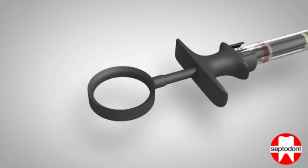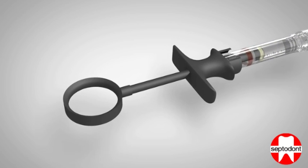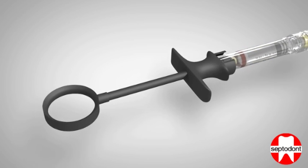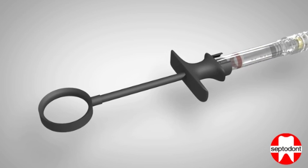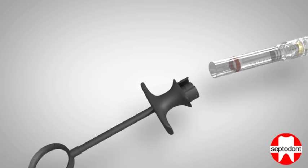If you wish to remove the cartridge from the syringe prior to disposal, pull the handle plunger back fully, ensuring that no part of the plunger remains inside the glass body of the anaesthetic cartridge.